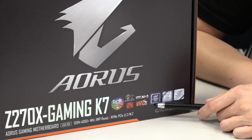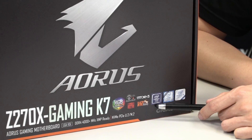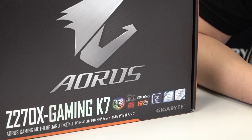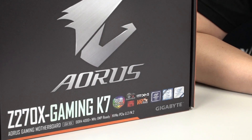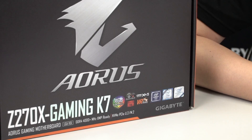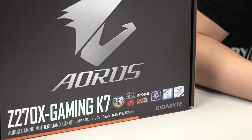Moving a little bit more to the left, you can see that it has an Intel chipset logo, and this logo shows that it supports the Z270 chipset. This chipset is backwards compatible with 7th and 6th generation Intel Core processors. It also has Intel Optane memory support and is Intel Optane ready. So when that technology does come out from Intel, you'll be able to take advantage of it and get the most speed out of your system. Keep in mind for Optane, you need a compatible 7th gen core processor for it to work.